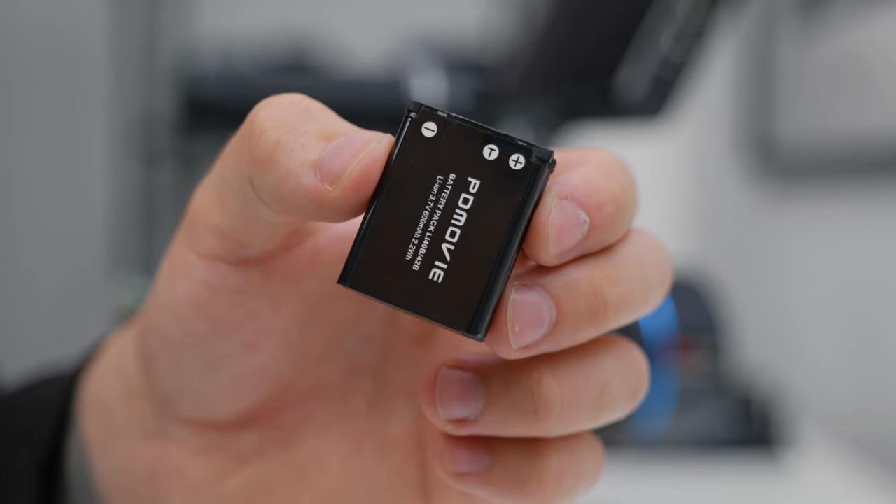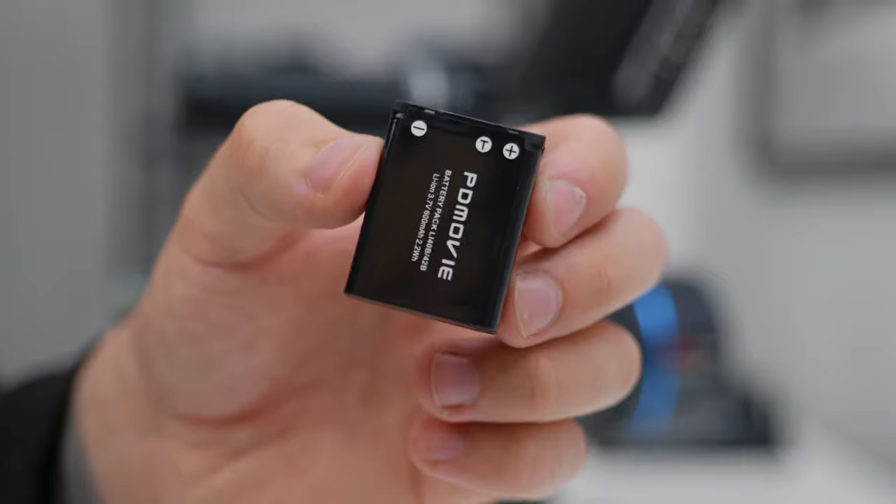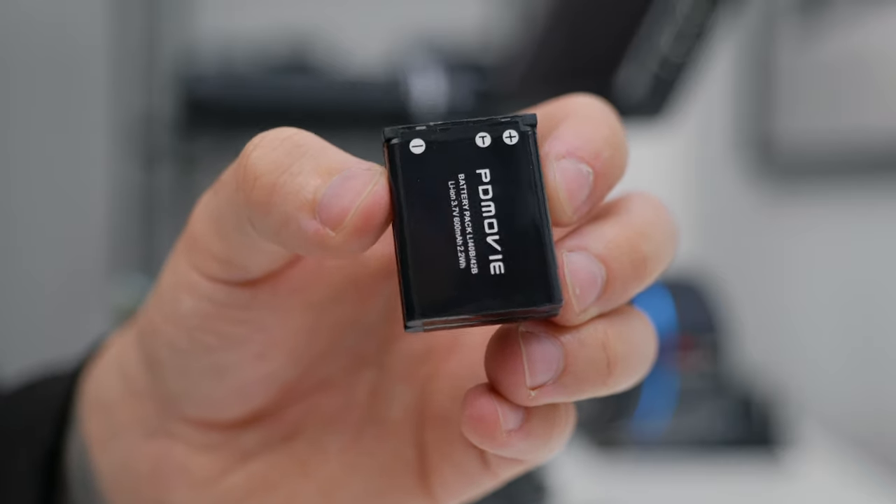The best part is that this wireless focus system is self-powered without the need for any bulky Sony NP batteries, and the setup is super quick and very simple.